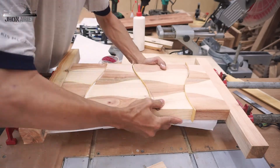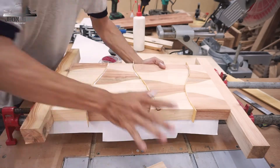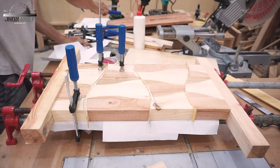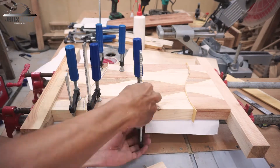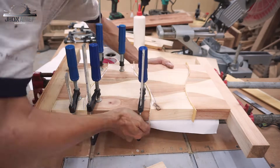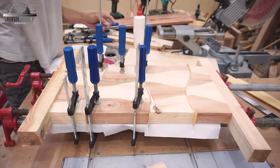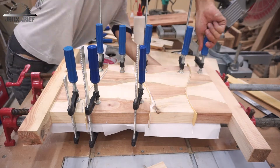For this jointing process, I'm going to use a lot of F-clamps to help make sure the board stays straight and flat with the base.